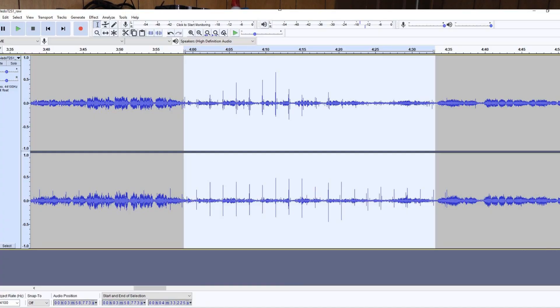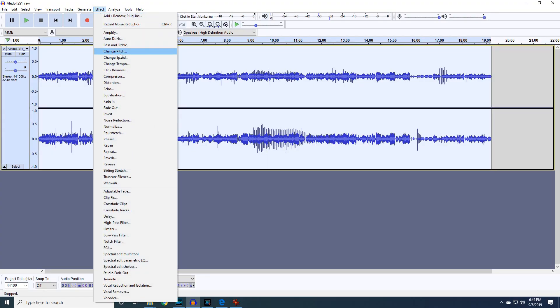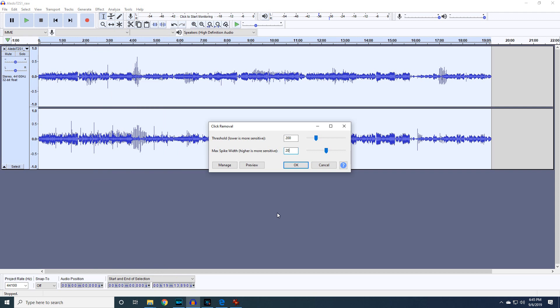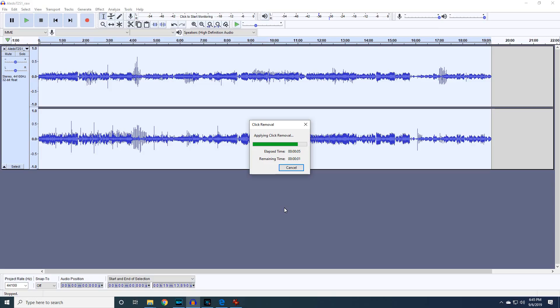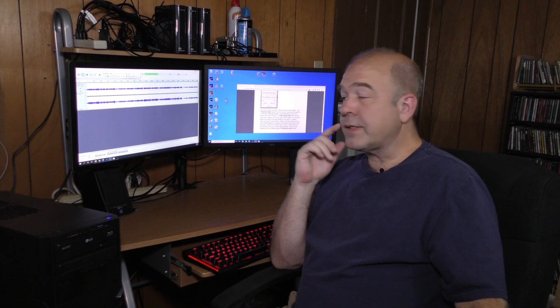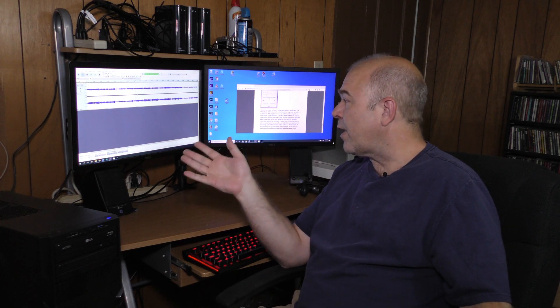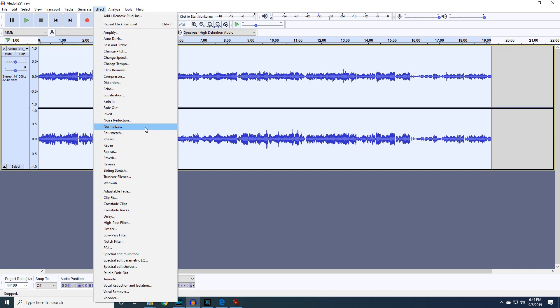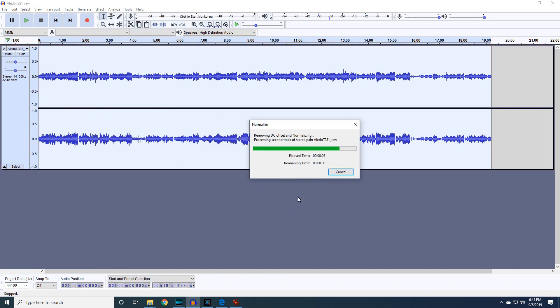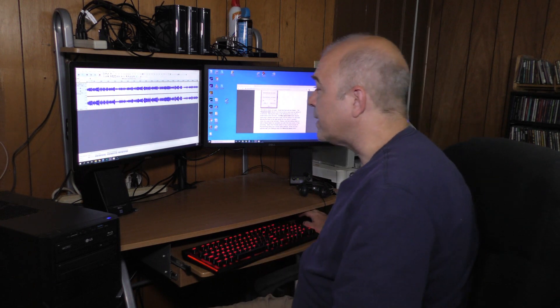The pops and clicks are still there though, so I'm going to have to use a different tool — Effect > Click Removal. The default click removal is around 200 for threshold with a max spike width of 20. I'm going to try that out. The clicks were reduced; they're still there, but the music itself doesn't sound greatly affected, so these default settings are working pretty well for click reduction. Now that I've reduced the level of the clicks, I can normalize my audio — that brought the levels up quite a bit higher. I'm going to go ahead and save this file and export it as a wave because it sounds pretty good.